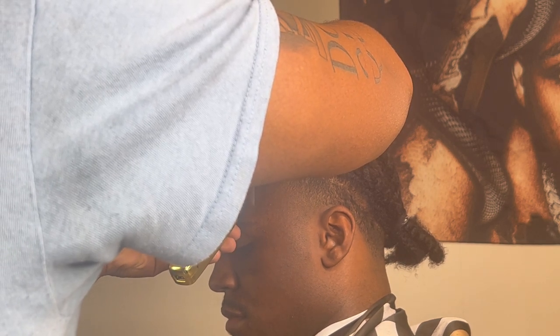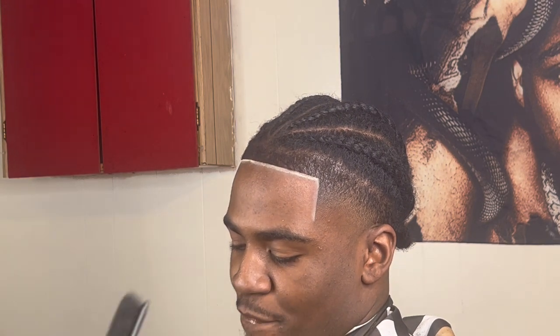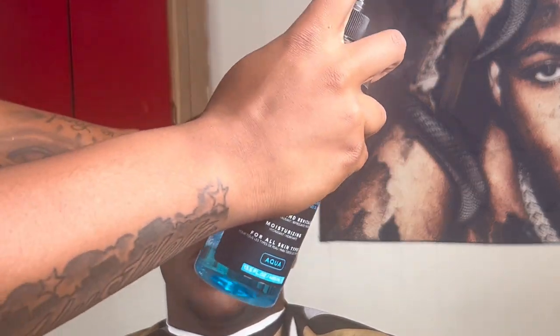When you do this you want to make sure that you're switching trimmers so you're not causing any irritation to the skin or breaking the skin. And you want to make sure you put that alcohol or any type of aftershave on it to stop any burns, irritation bumps, any of that — keep it clean.